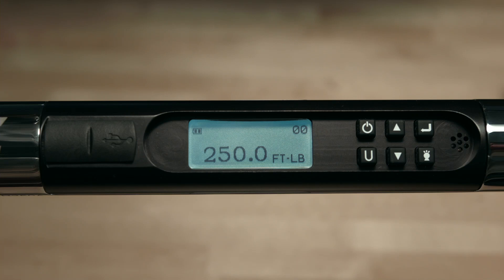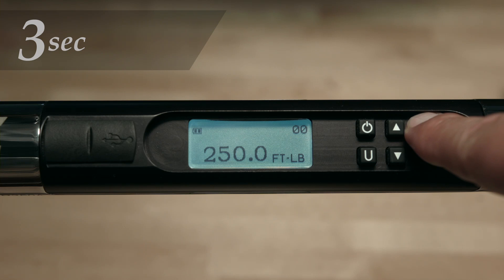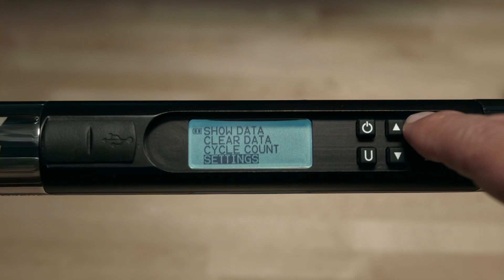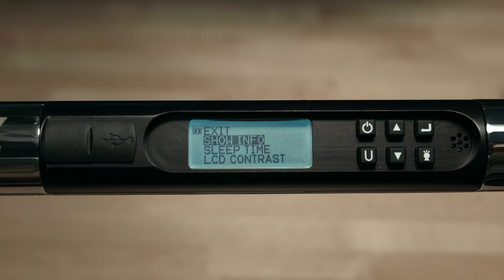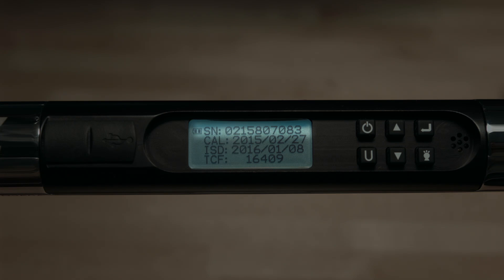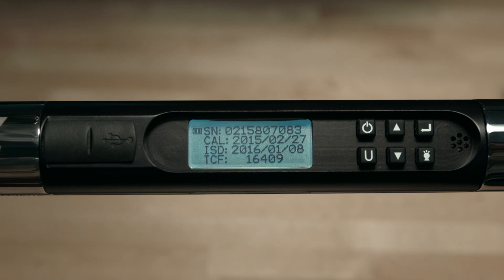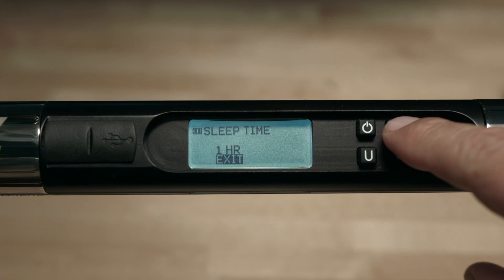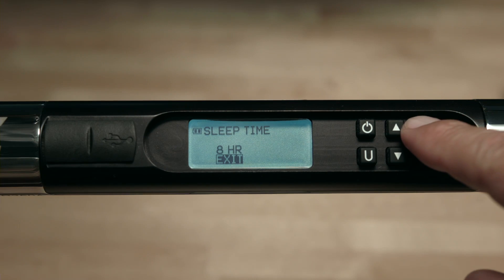Settings menu. To access the settings menu, press and hold the enter button for three seconds, then scroll down to highlight settings and press enter. The first item is show info — press enter to display the info page. The first item is the serial number, followed by CAL, which is the date the wrench was last calibrated. The third item is ISD, the in-service date — when the wrench clock was first set and put into service. The balance of the information is for factory use only. Press enter to escape. The next item is sleep time — press the up or down buttons to adjust to your preference and press enter to accept.